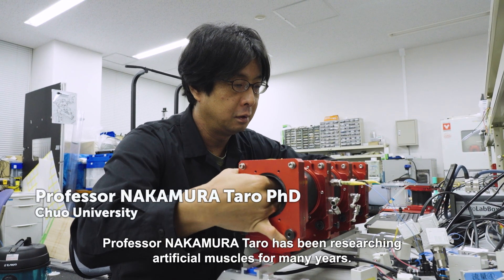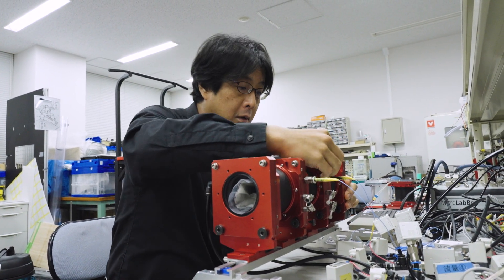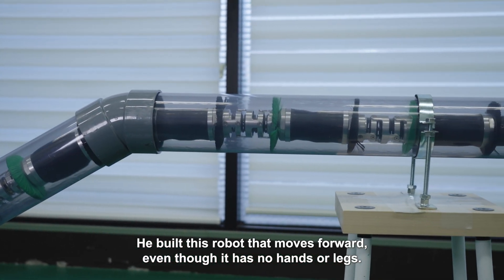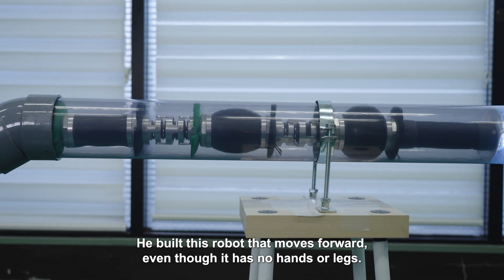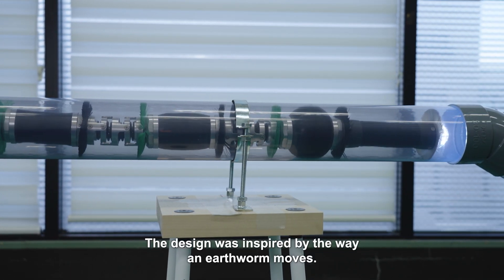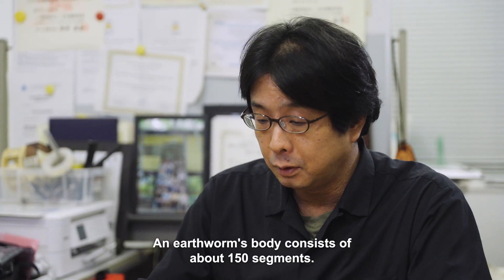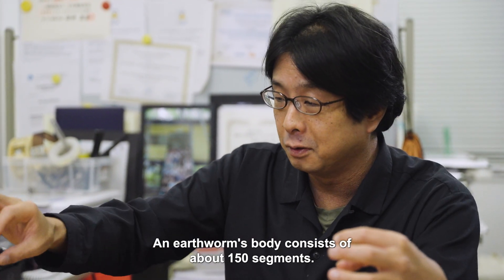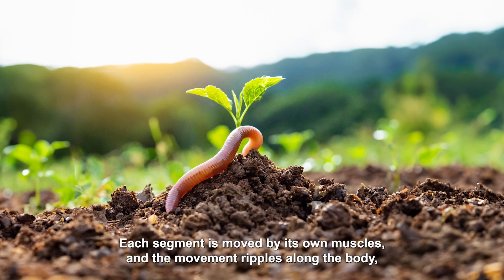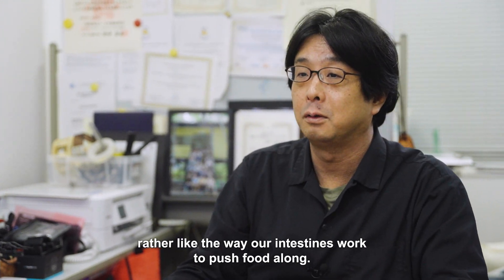Professor Nakamura Taro has been researching artificial muscles for many years. He built a robot that moves forward even though it has no hands or legs. The design was inspired by the way an earthworm moves. An earthworm's body consists of about 150 segments, each moved by its own muscles, and the movement ripples along the body, rather like the way our intestines work to push food along.